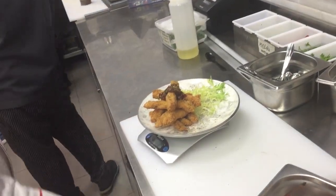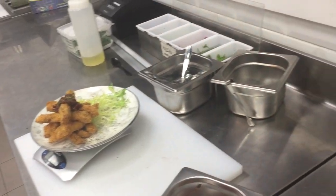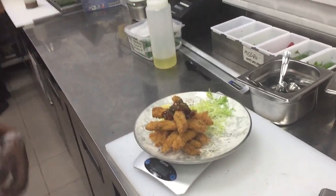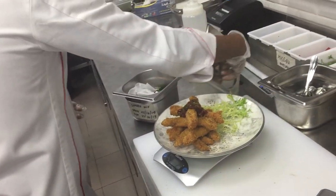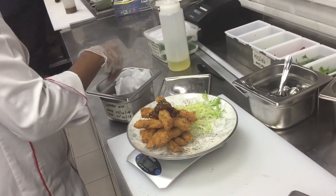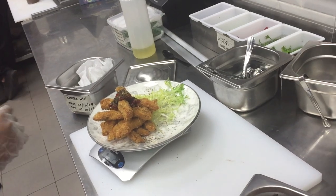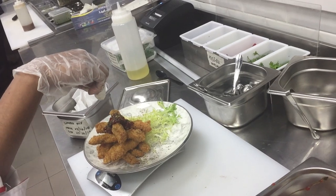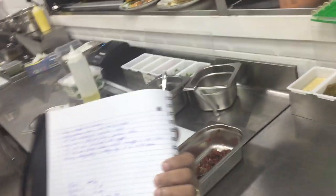How much is it? How many grams of sauce? 2 grams. 30 grams. 30 or 30? 30 grams.